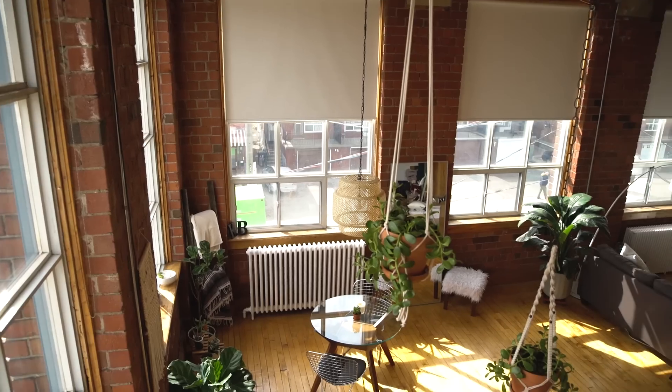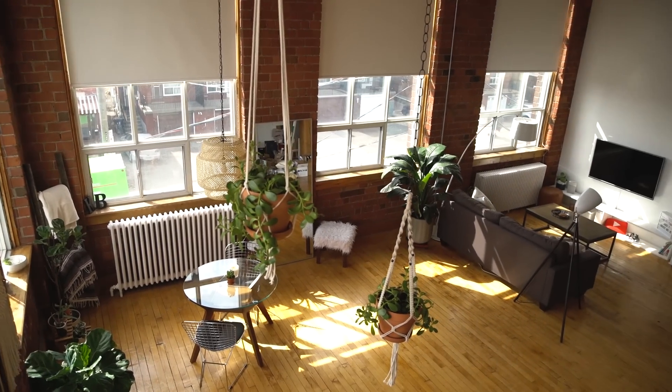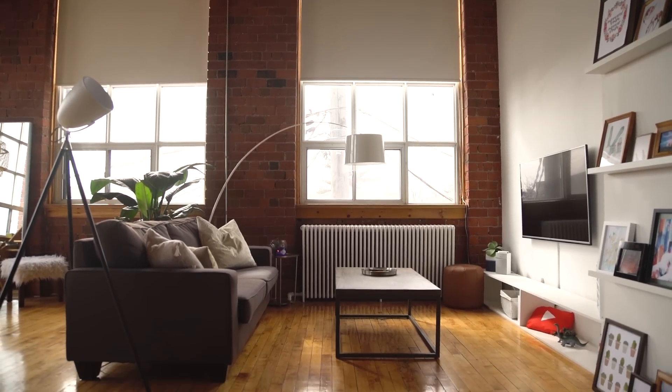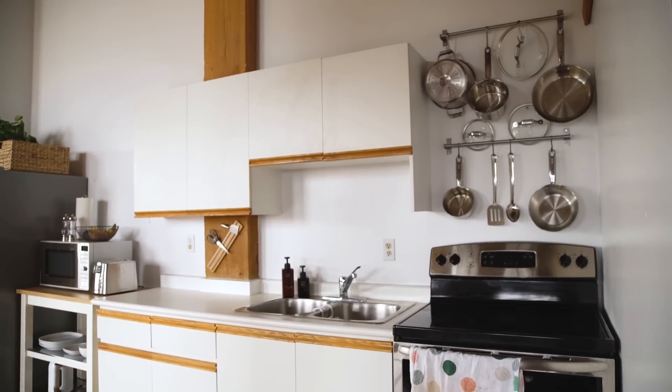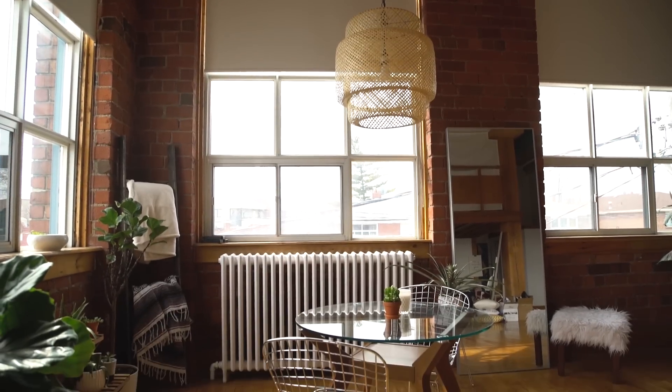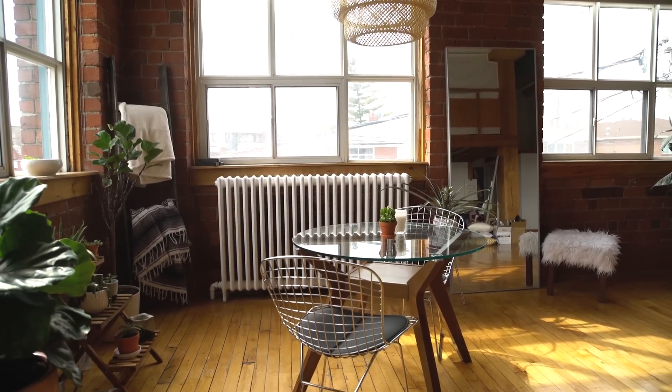Oh my gosh, I love how this space turned out. The bedroom was my own personal space, but the kitchen and living room are also spaces I use a lot. I'm so excited I can cook and watch TV and chill with the plants. I think the living space and kitchen turned out absolutely beautiful.